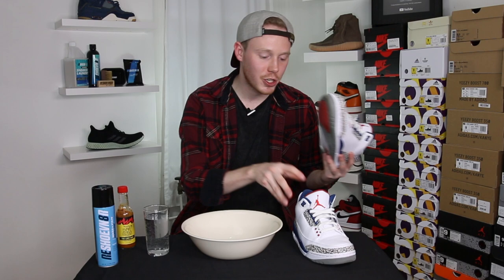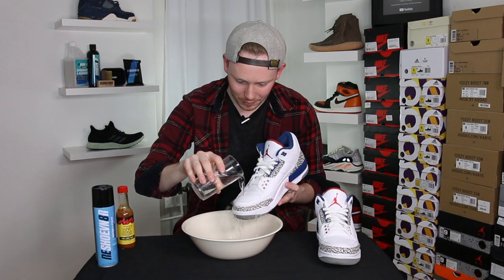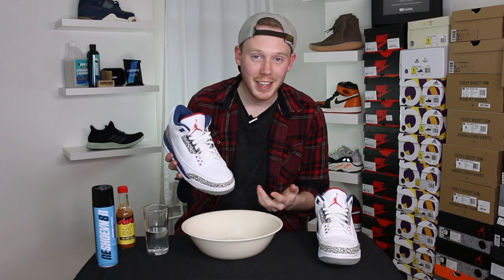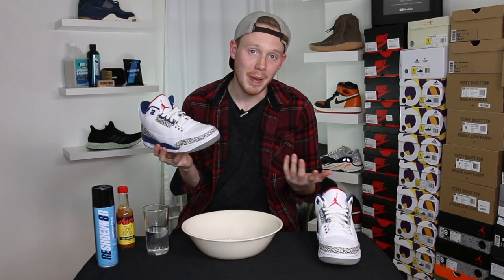Now let me try the Reshoevinator-treated shoe, which is the right shoe. Okay, here we go. On the Reshoevinator shoe the water just sort of beads right off — that's actually really cool. To be honest I knew that was gonna happen because I've tried this product before, I've used it on a lot of my shoes. In all seriousness it does really work and I'm actually pretty happy with it.